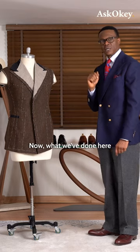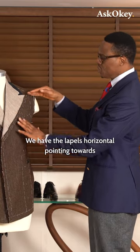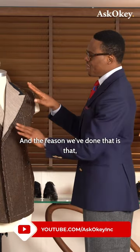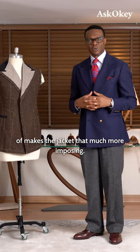Now, what we've done here is something slightly different. We have the lapels horizontal, pointing towards the arm, and that is on purpose. The reason we've done that is that, combined with the breadth of the lapel, it just makes the jacket that much more imposing.